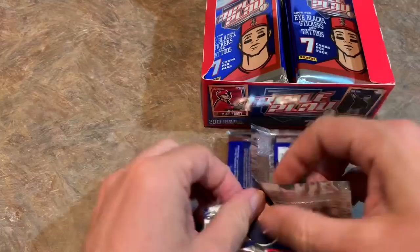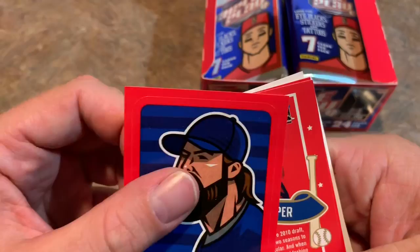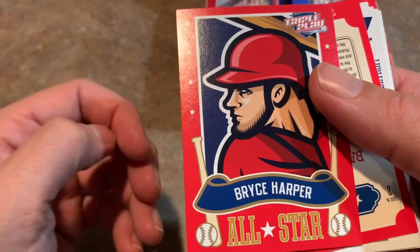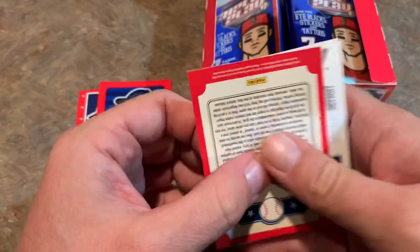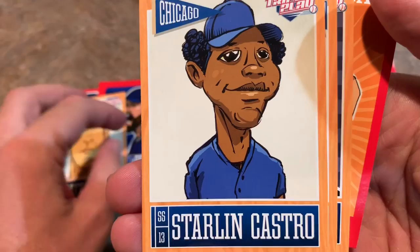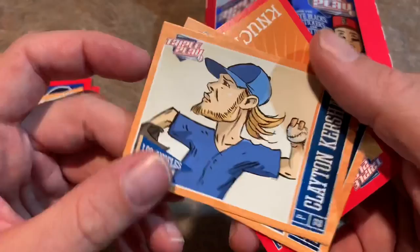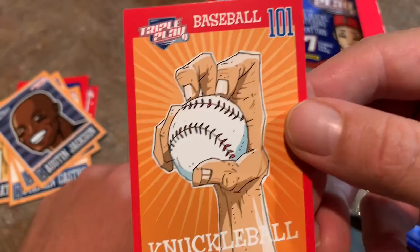All right, here we go. On the very top we have some random guy without a logo. Do you know who it is? It's Chris Perez, former Indians closer. Then we have a Bryce Harper all-star card — that's one of the insert sets. As you can see, every single one of these cards uses not even a real picture. No logos and no real pictures. Can you figure out who this guy is? That's Matt Harvey. Then we have Starling Castro — almost feel like they're making fun of him there, making him look really goofy. Clayton Kershaw. Austin Jackson. They're teaching kids how to throw a knuckleball — Baseball 101.